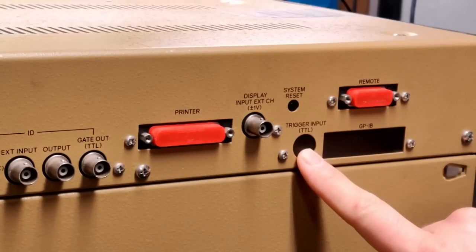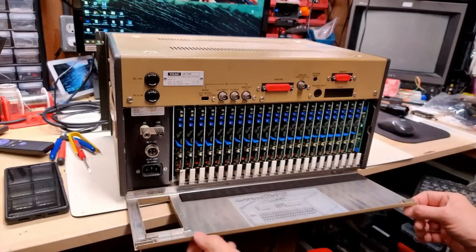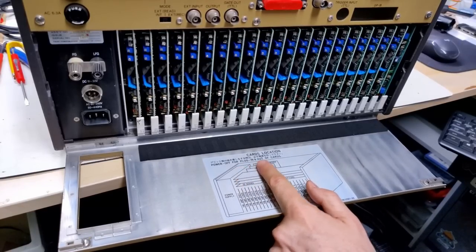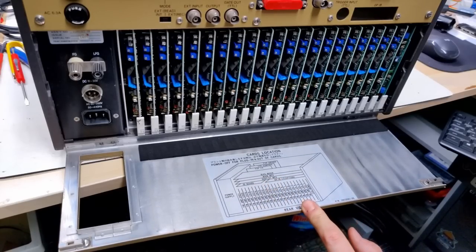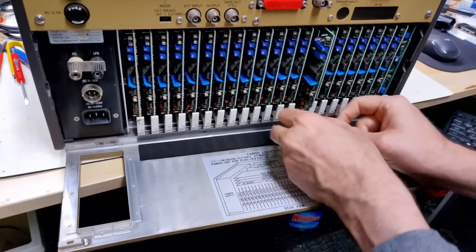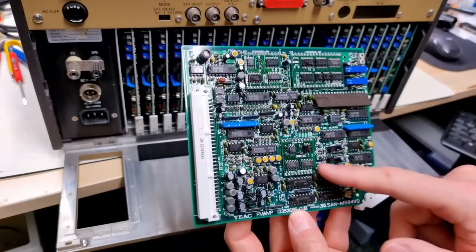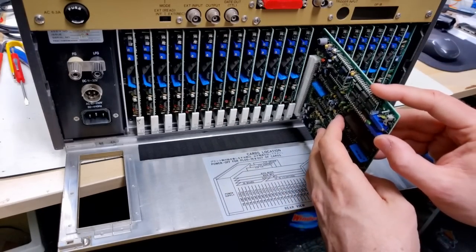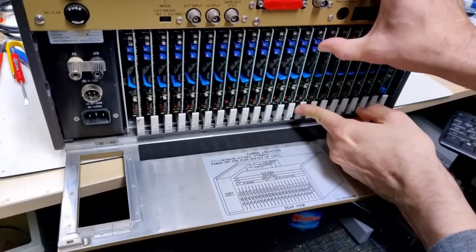There's a Japanese writing area, GPIB, and what looks like an option board. I'll take one of these cards out to see what's inside. Here it is — card 8. There's a hybrid, some surface-mount components, and a bunch of through-hole. What does this thing do? I have no idea. Let's slide that back in.